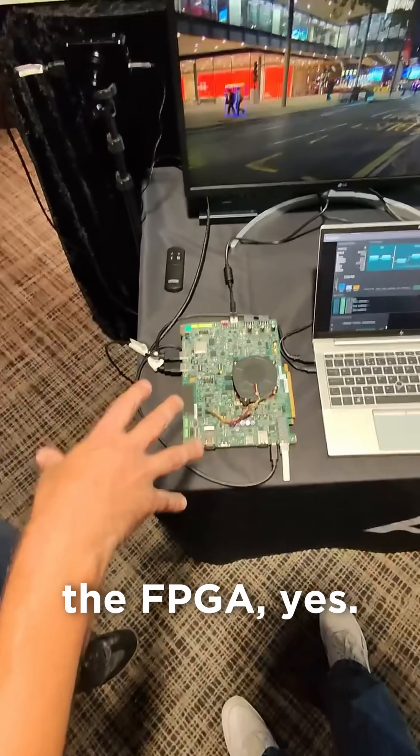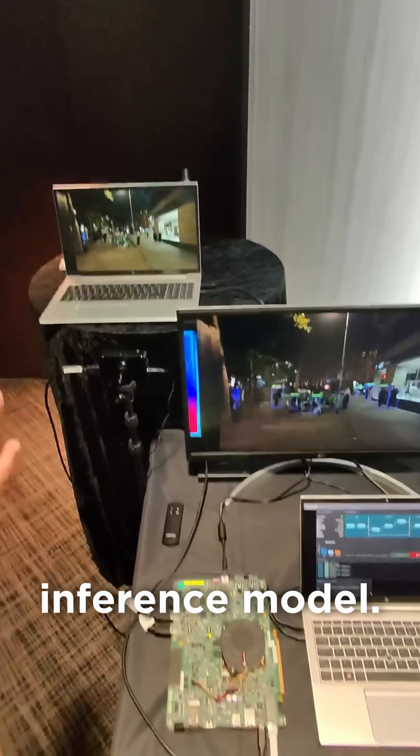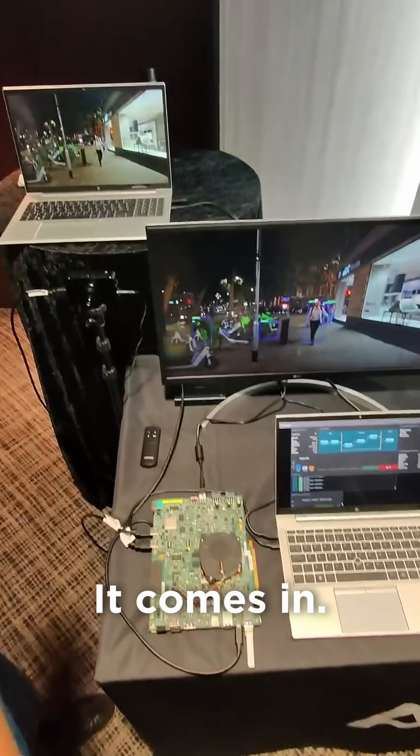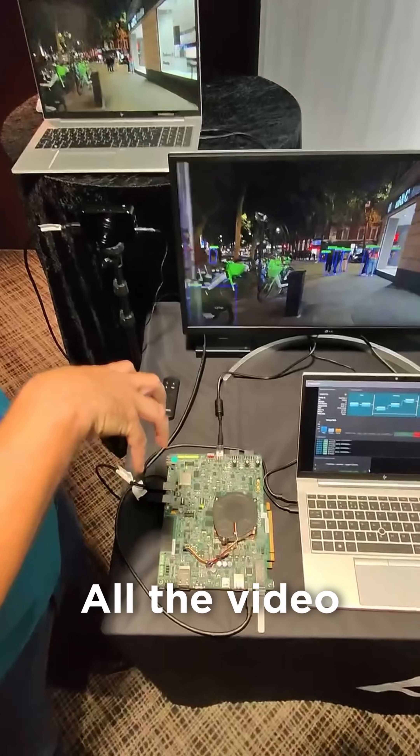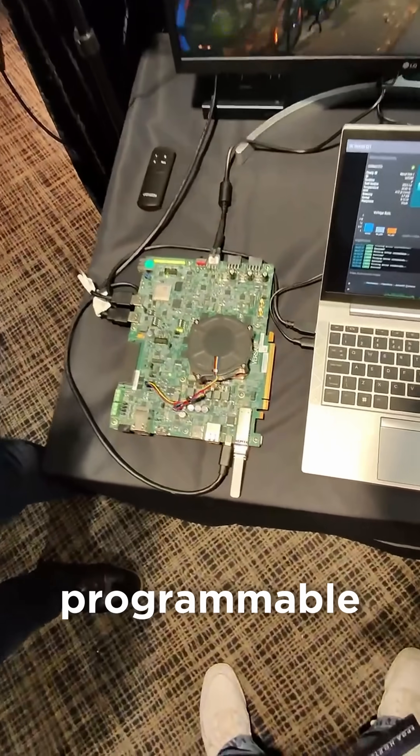Under here is an FPGA. And as you can see here, we're doing a video inference model. So we're taking a nice end-to-end glass to glass — so it's camera to monitor. All the video pipeline is done on the device itself, all done on programmable logic.